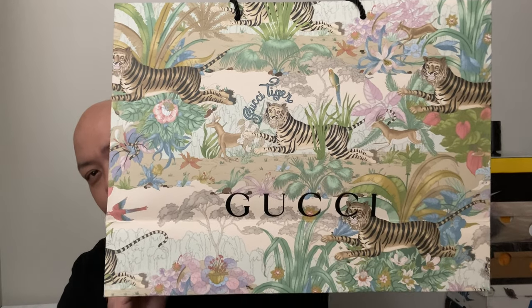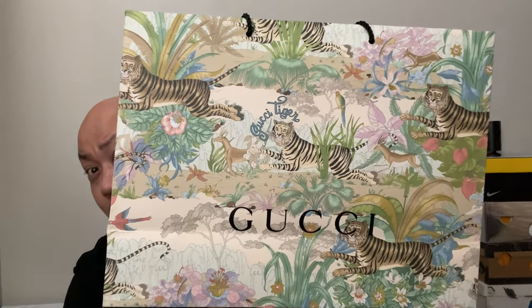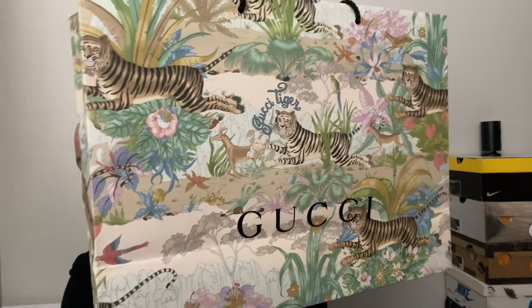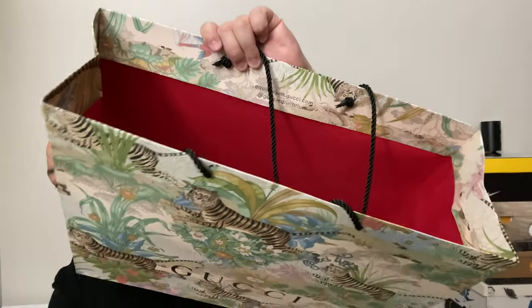I got it from Gucci — this is not their normal bag. Wondering why it's all tiger print all over it with the inner lining in red? Well, they're celebrating the theme of Chinese New Year. This year the zodiac is the Year of the Tiger, so that's why you see tiger all over it. They also have a limited product called Gucci Tiger, which is the one I'm going to review.